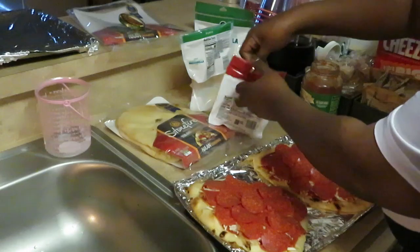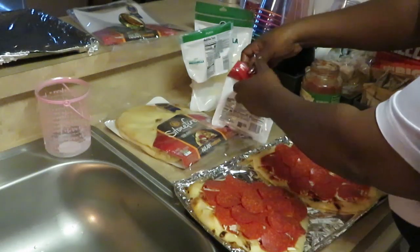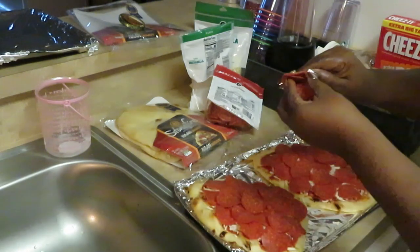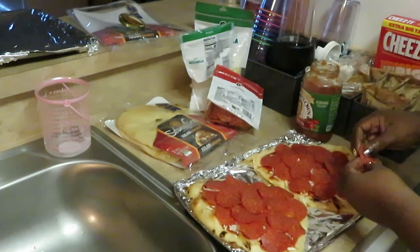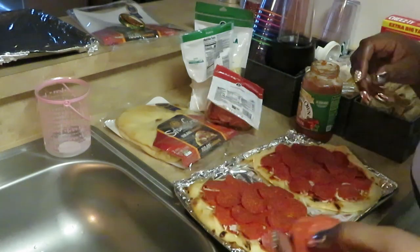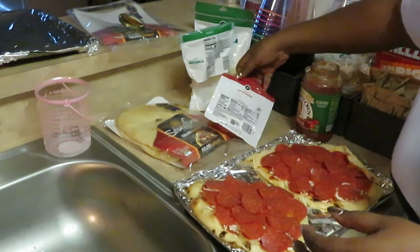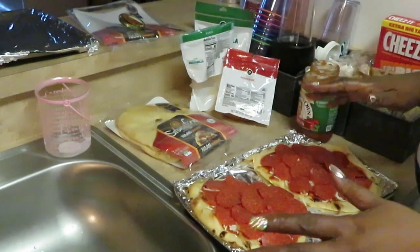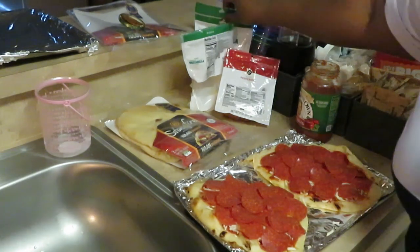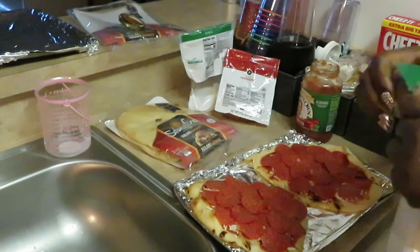Let me get some more pepperonis — bear with me. Let me taste one of these pepperonis. Oh yeah, I love Publix pepperonis, they're so good and fresh, and they're not expensive — like four dollars and they give you so much.